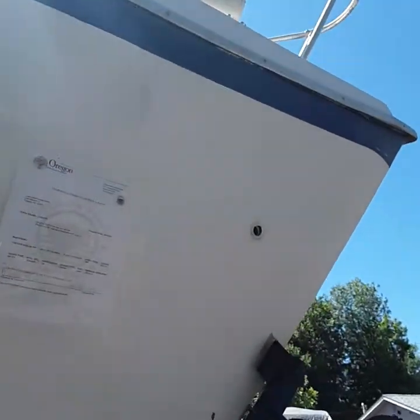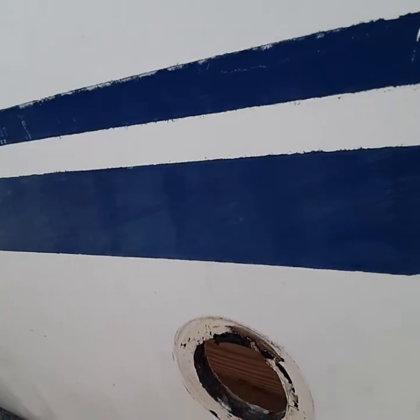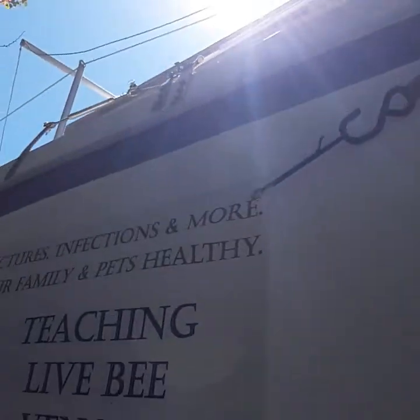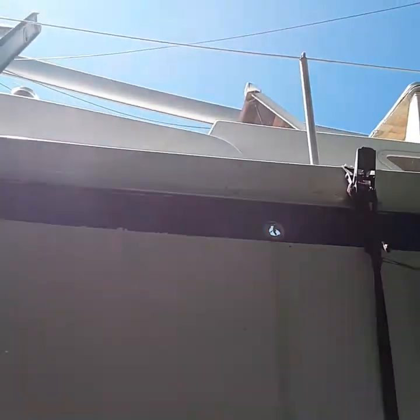This is where the head comes out, and right here is where the head comes in — and we got that off. And we got off the anchor locker. So the entire starboard side, we've got those removed. Laureen's making a map of all the places where these are. We've got them numbered so I can know exactly where they came off.